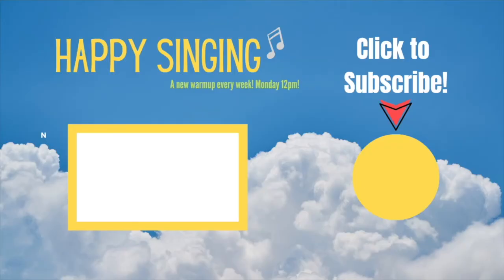If you enjoyed this video and want access to more free warm-ups, meditations, and other singing related videos, make sure you subscribe. I am a new channel and any support is appreciated so I can make more material for you guys. Anyway, that's it from me — see you next time.